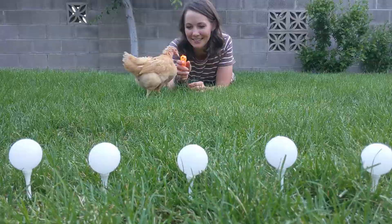What's the chicken doing? What are you doing, chicky? She's like totally observing. She's like pecking at it.